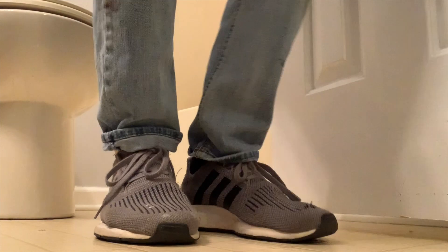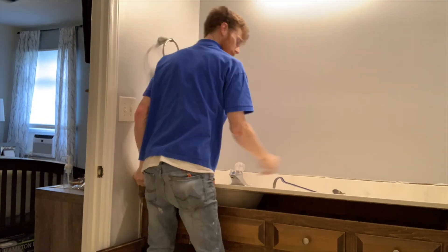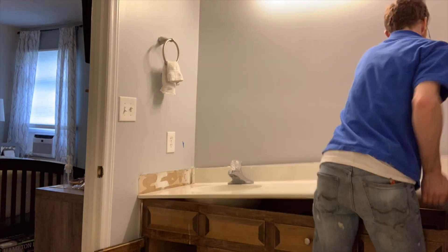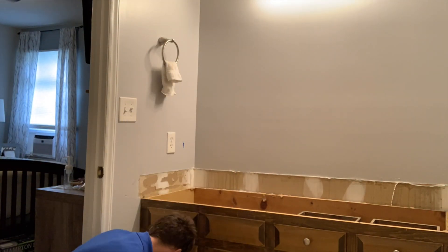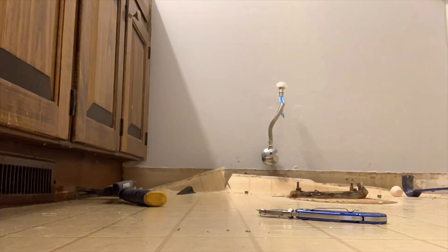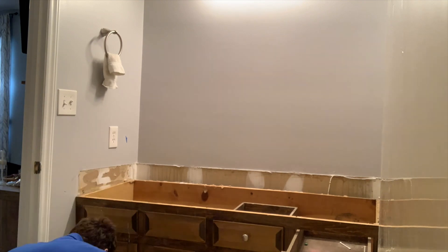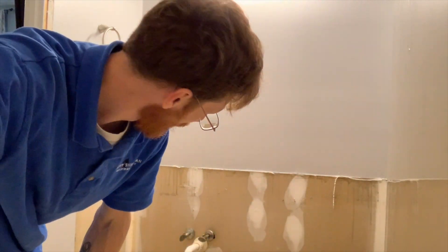I'll put some screws in this floor because if you listen — that was heavy. Let's get this one now. I got the vanity out by pulling up the toilet, pulling out all the baseboards, sliding it out of the way, and getting the trim piece off the door.